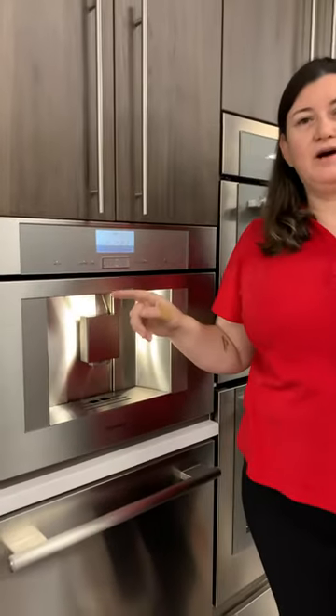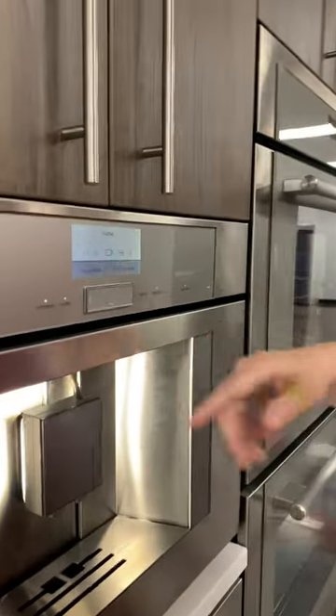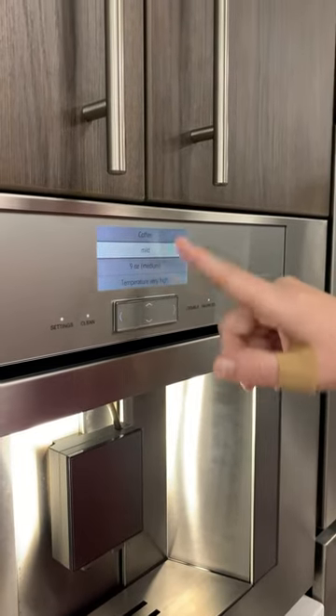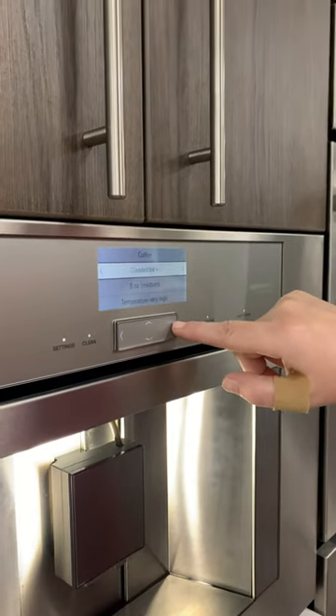So unlike most other brands and other coffee systems, you can actually adjust depending on the time of day how strong you want your coffee. So in the morning time it might not need to be so strong, but by the end of the day I'm certainly going to want a stronger cup of coffee. You can do mild all the way up to double shots.